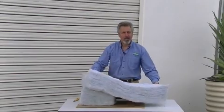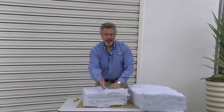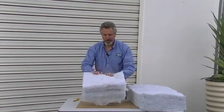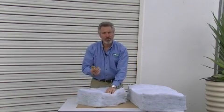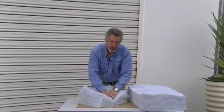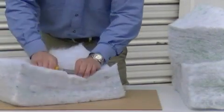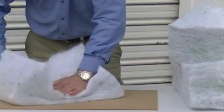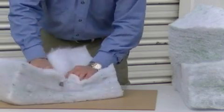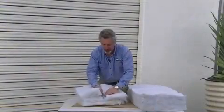In places where you absolutely must cut the batt — that is in the direction where it's almost indestructible — the way to do it is with a long snap blade knife. Press down hard on a surface that can be scored and cut along the polyester. You'll need to cut several times to get through it, depending of course on the thickness of the batt. This is an R4 batt so it's very thick. You'll notice that I'm getting through it.